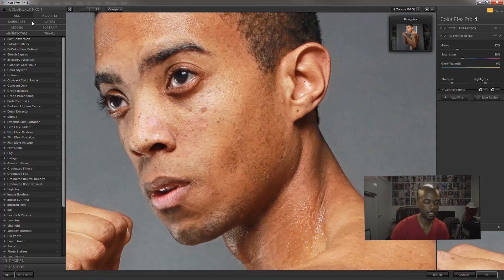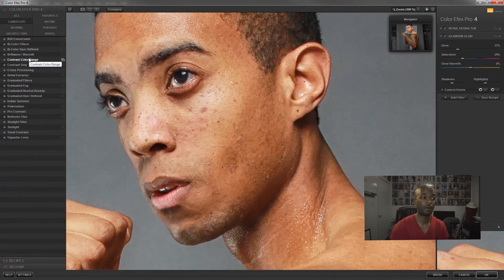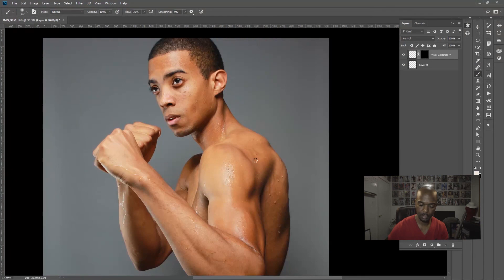Over here in Preferences, they show suggested effects for landscape, architecture, nature, portraits, and travel. You can try those out or create your own. There's also a brush tool that works like the masking I showed — you can mask out the effect over the original image. Every time you finish and hit OK, Nik Software creates a brand new layer on top of the original, so it's non-destructive.